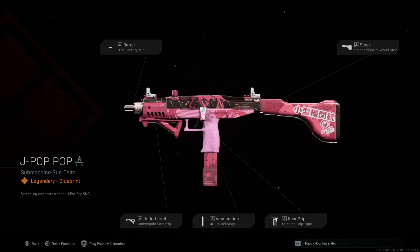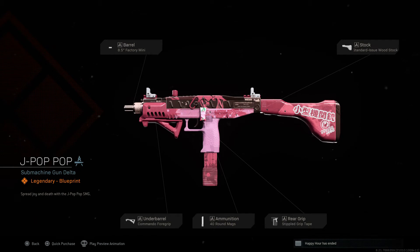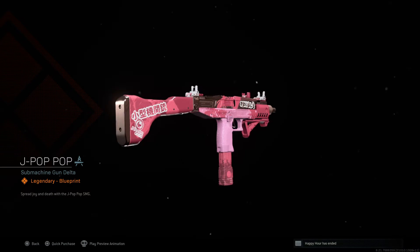I love submachine guns — I've always been a huge fan. Looking at what we've got: factory mini barrel, just a small stub barrel to get off quick without much silencing. Standard issue wood stock — it looks like a shotgun stock. Commander foregrip, 40-round mag, and stippled grip tape just for that rough feel. Looking around at it overall...